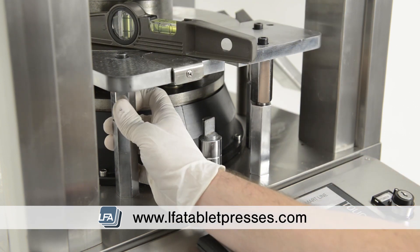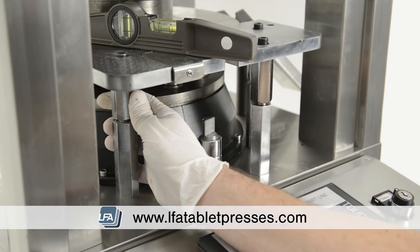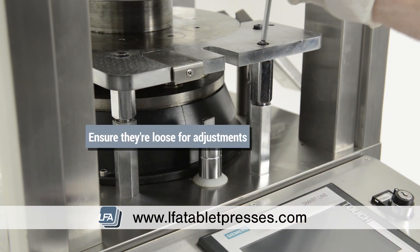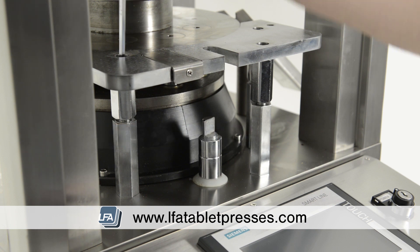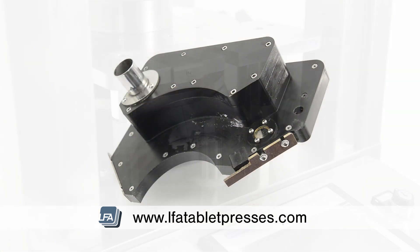Make the adjustments in small increments and look for the gap between the straight edge and the die table. Move the straight edge along the die table and plate to make sure there's no gap down the full length. Once you're happy with those calibrations, tighten the bolts finger tight to allow some final adjustments once the force feeder is in place.